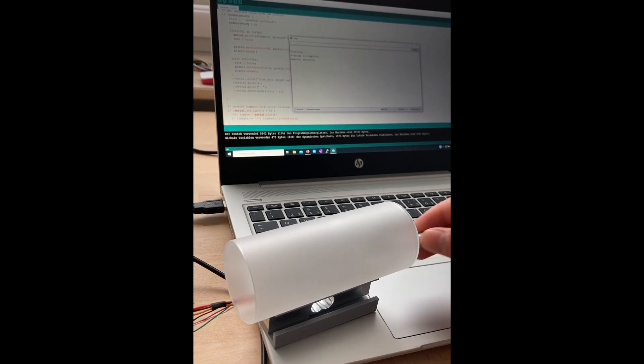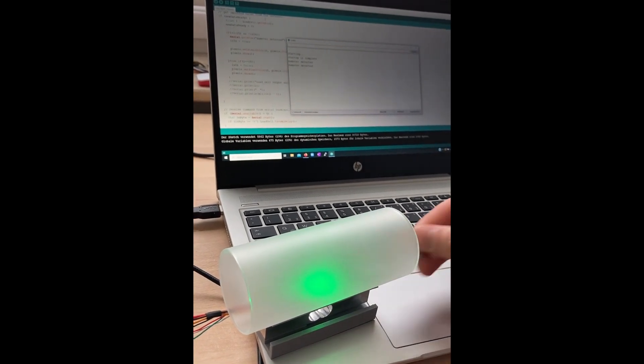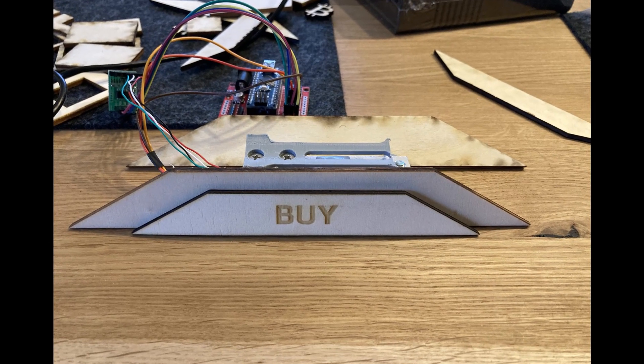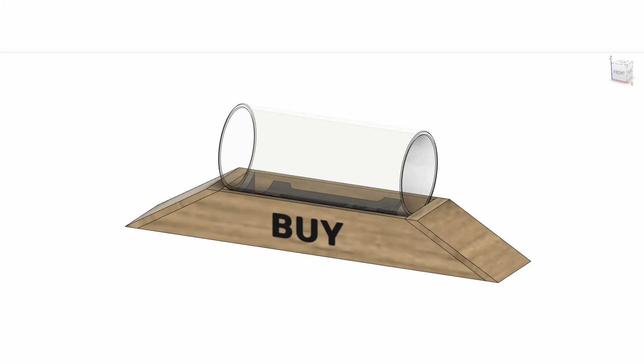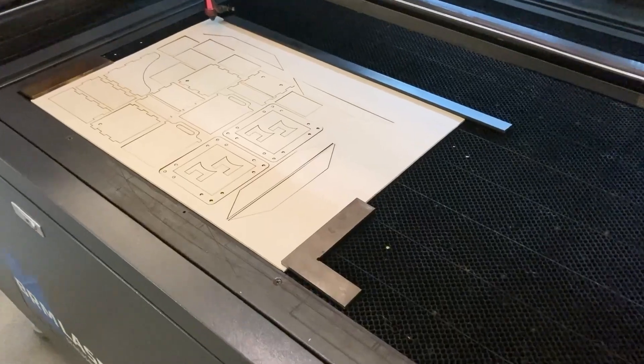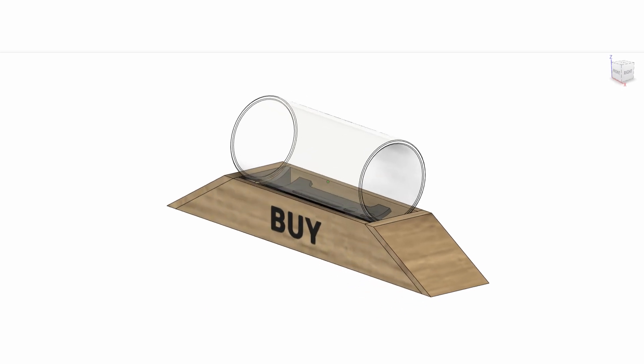Some LED strips left us options for optically indicating successful triggers. This feature was deactivated later on because we were concerned it could upset him when resting in one of the tunnels. The whole construction was designed in a specific software, so we had 3D models of all components at hand to be able to use digital prototyping methods. The sensor carrier was 3D printed and the outer covers were laser cut from hamster-safe wood.